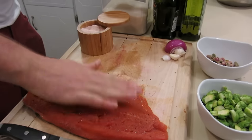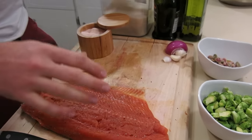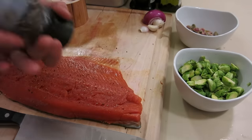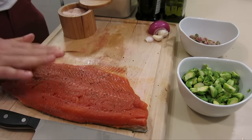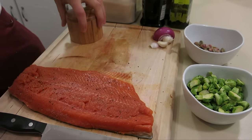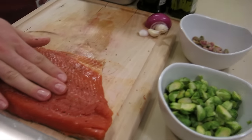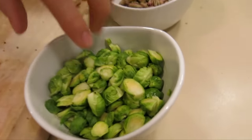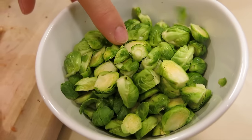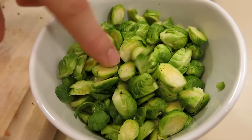My dream is to own a restaurant, so it's one of those things I like to practice my skills now so I can open one later. That's been salted and peppered; we're going to heat up the stove. We've already prepped our Brussels sprouts — just take off the hard stems, wash the leaves, and halve them so they cook a little faster.